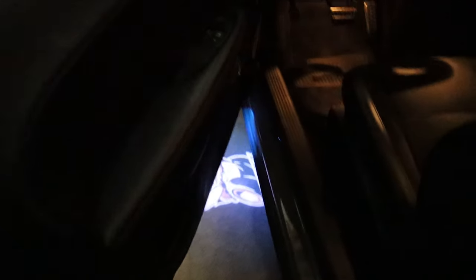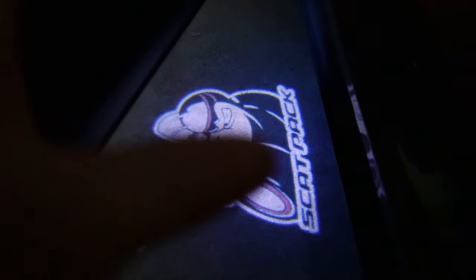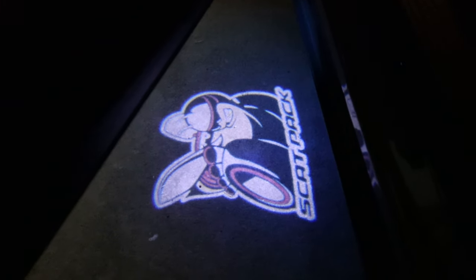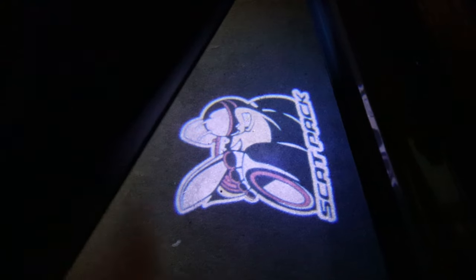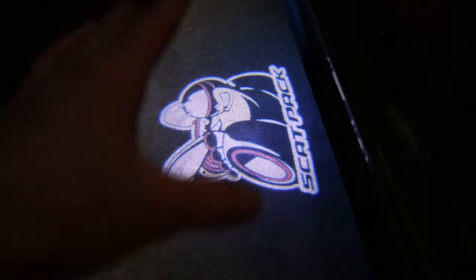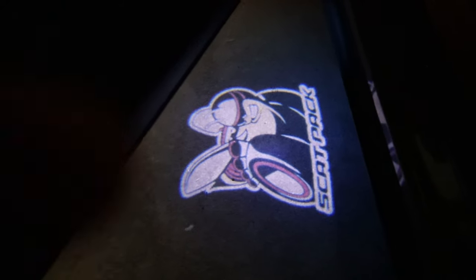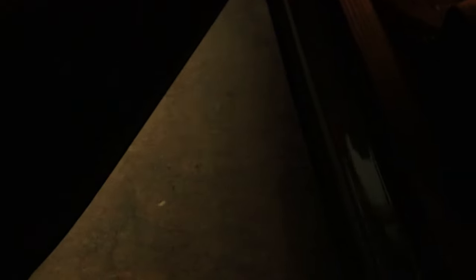The next few mods we're actually going to be in the garage because they have to do with lighting and it needs to be pretty dark for the effect to come through on camera. The fifth mod I would recommend are the puddle lights, shadow lights, or ghost lights — whatever you want to call them. They are a really cool feature that separates your car from all the others on the road. I chose the Scat Pack Super Bee style, but they have a bunch of different styles from the Hellcat logo to just the Dodge sign, and it's a super simple easy install to do on your Dodge Challenger or Charger.